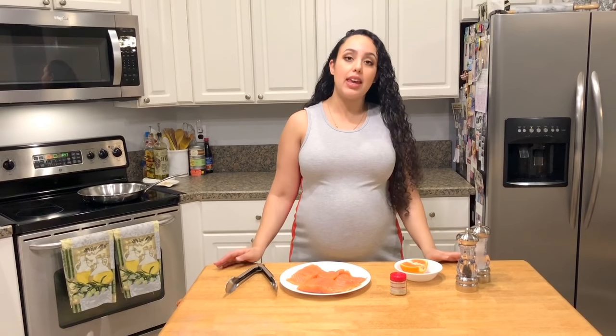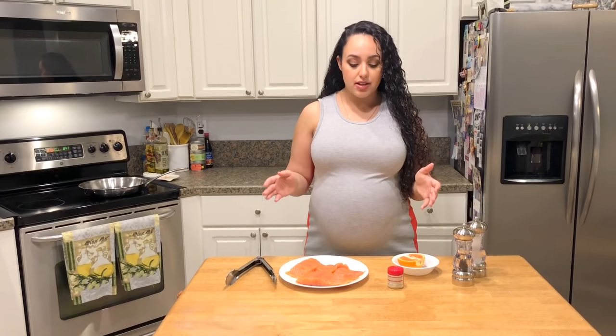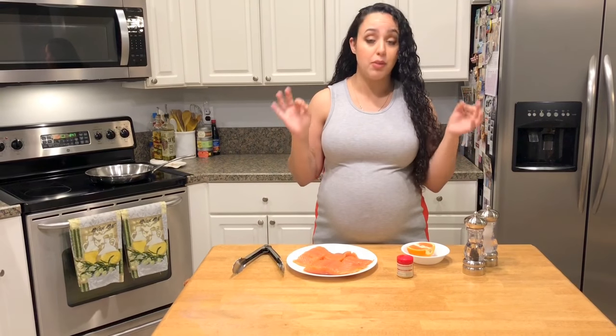Hi guys, welcome to The Bite! My name is Jackie and today we're going to be making a super simple weeknight dinner — a citrus seared salmon. This is really good for springtime; it's a great main dish that you can do with a side salad, a little bit of pasta or rice on the side, and you have yourself the perfect meal.